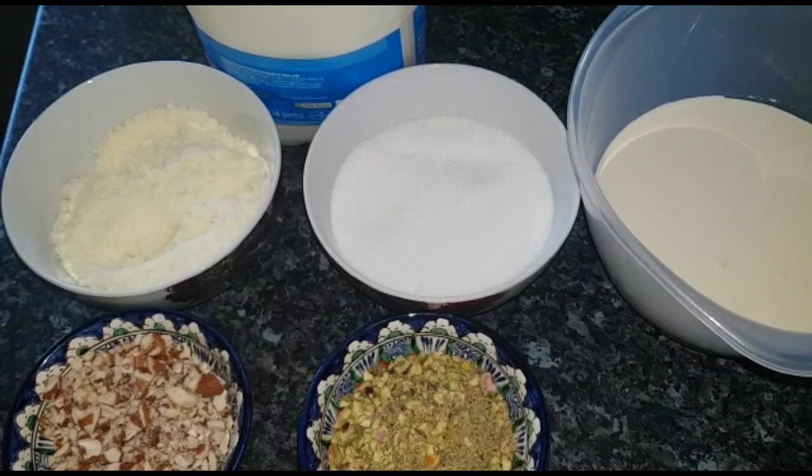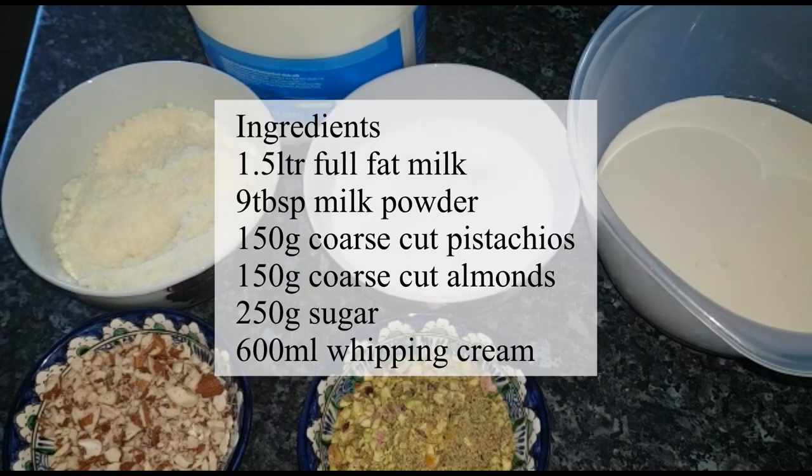Assalamu alaikum, I hope you are all doing well. Today we will make Shahi Kulfa.